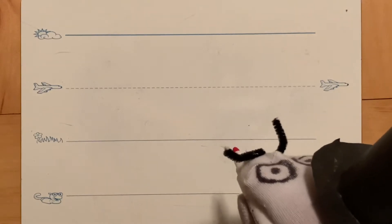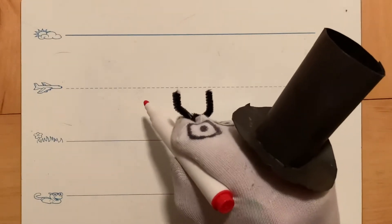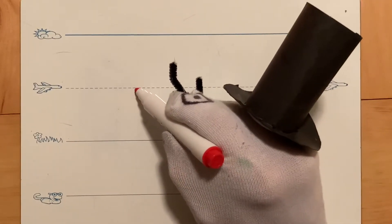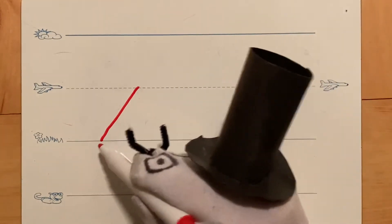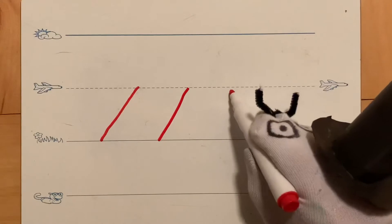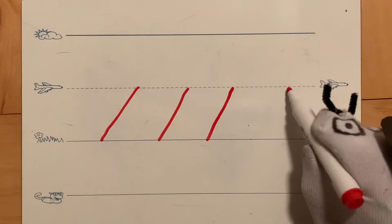We will use some of those sliding lines that you practiced with your friend Sammy. Let's practice starting on the plain line and sliding down to the grass line. Very good — see how I slid down? Let's try that again, sliding down. Very good! Your line should look like a slide.